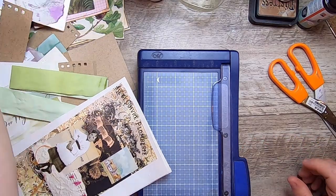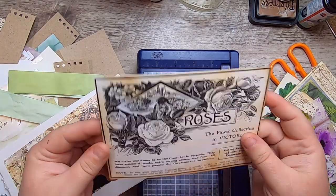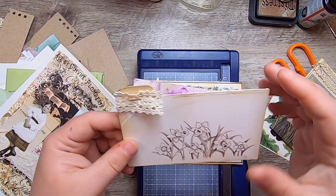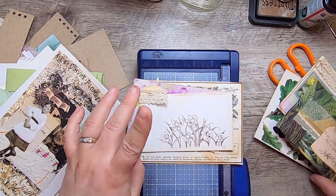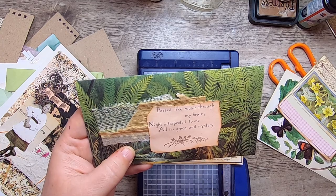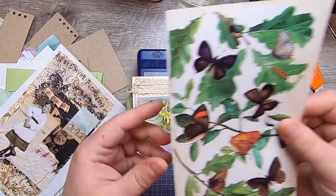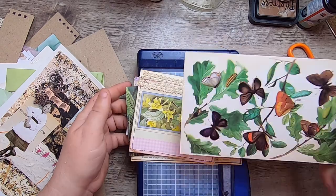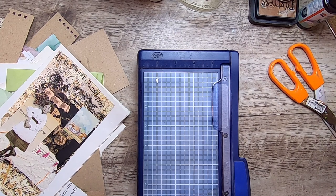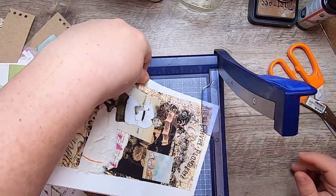This morning I also made a little bit of ephemera. From the roses book: this piece I want to stitch around probably; this little pocket; this little tab card; a little envelope with a really sweet verse — 'past like music through my brain, night interpreted to me all its grace and mystery'; another little pocket; and this postcard from the back of a cool Dutch magazine called Fleur. I have a few of those and I'm almost out because I've used most of them up.